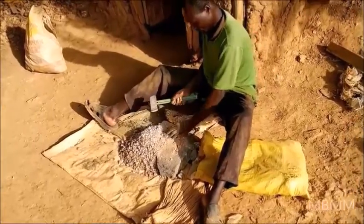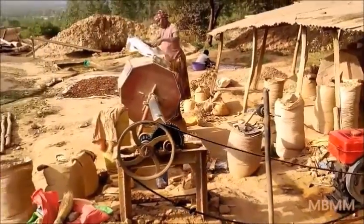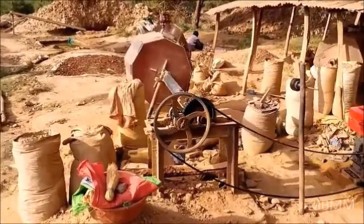This is all by hand with a hammer. Then he will take it over to the ball mill. She is putting her ore in — two or three sacks of ore go into the ball mill.